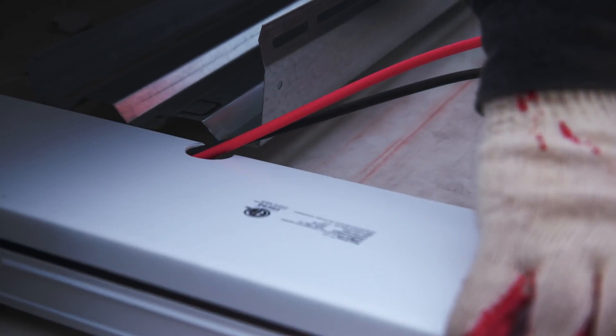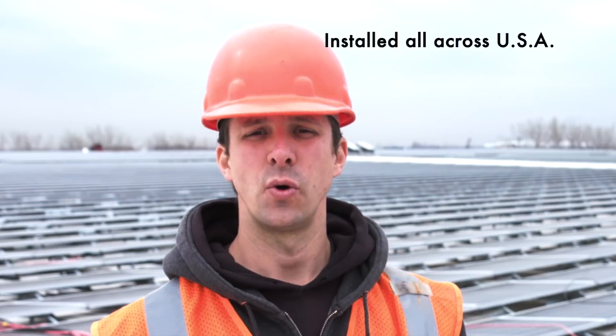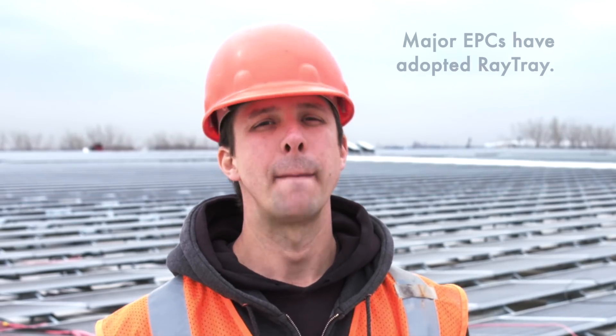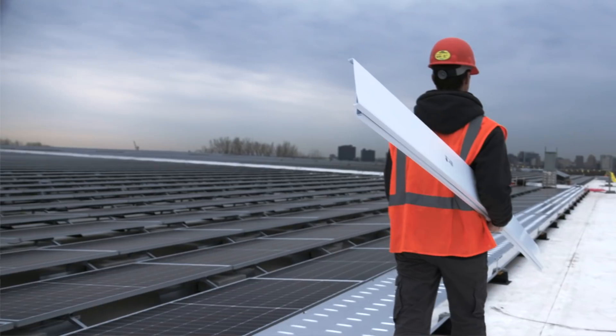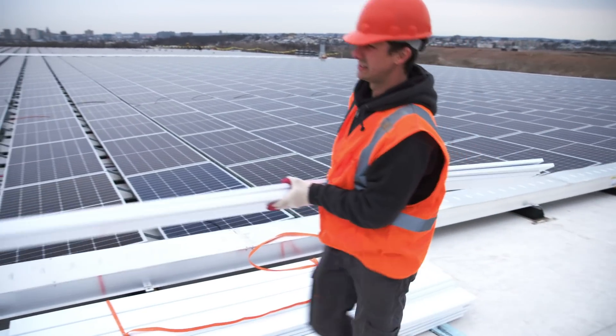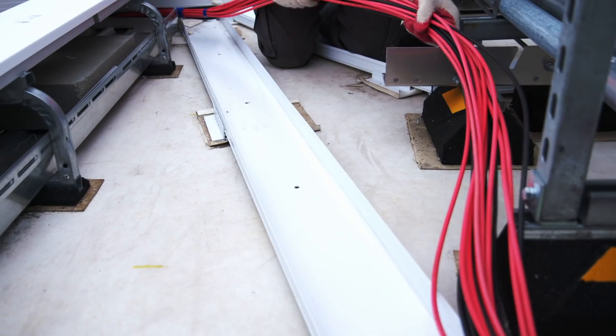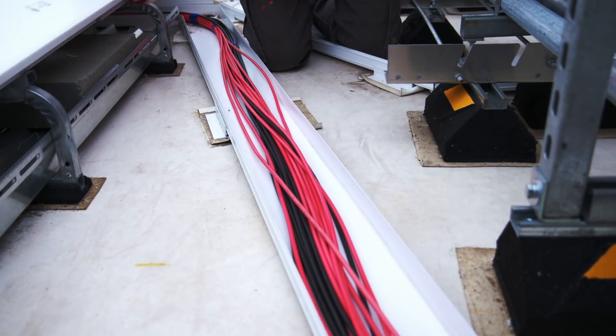Raytray is now installed across the country in over 32 states and over 150 megawatts worth of commercial solar rooftops. Major EPCs have adopted Raytray as their standard practice to manage their home runs. Raytray is a simple product with great utility and it's highly customizable — you'll see tangible cost savings. For your commercial ballasted and standing seam roof needs, I highly recommend Raytray.